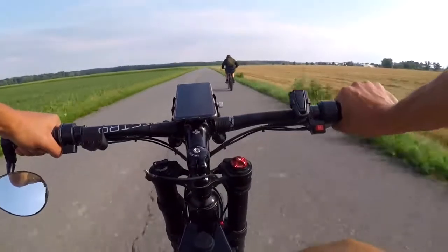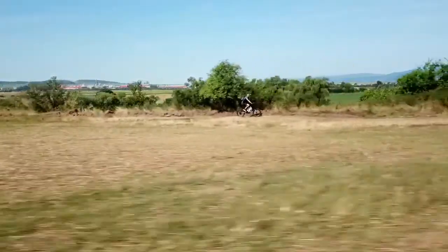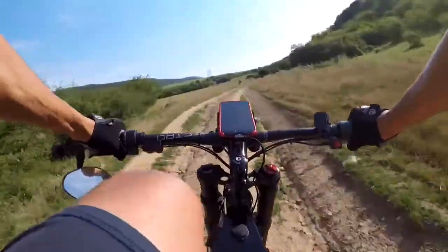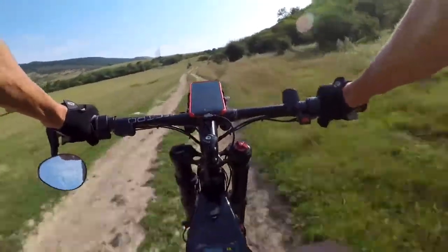Getting to this stage consumed two years of my life and I spent a lot of money on my previous three models. They were too big, too heavy, overheating, or just super expensive.